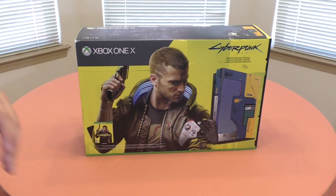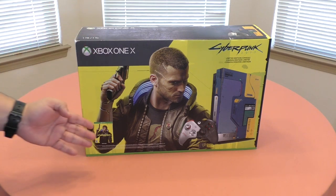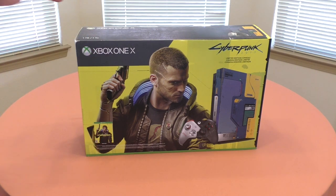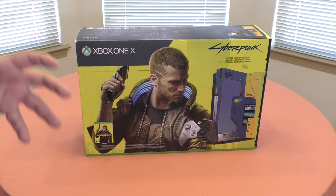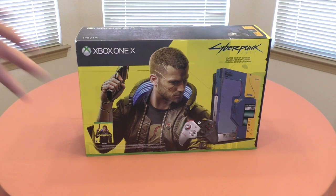It's a reason why I pulled the trigger and bought it, because you're basically getting the console for less than $250. Keep in mind the game by itself is $60, so you're basically getting the Xbox One X — which is the 4K model, great power — for only around $240.